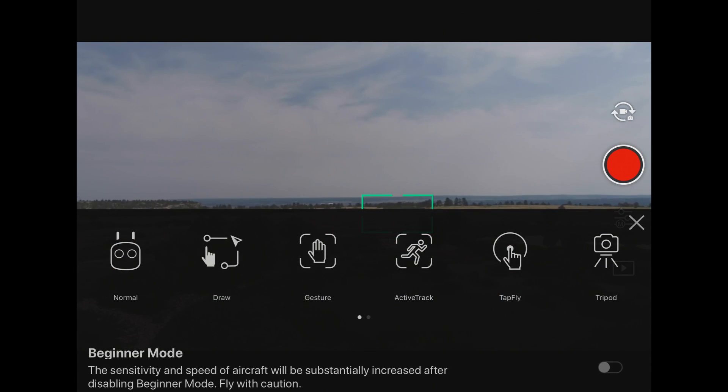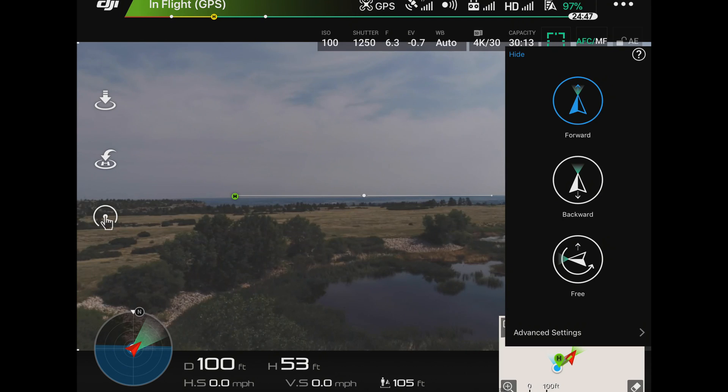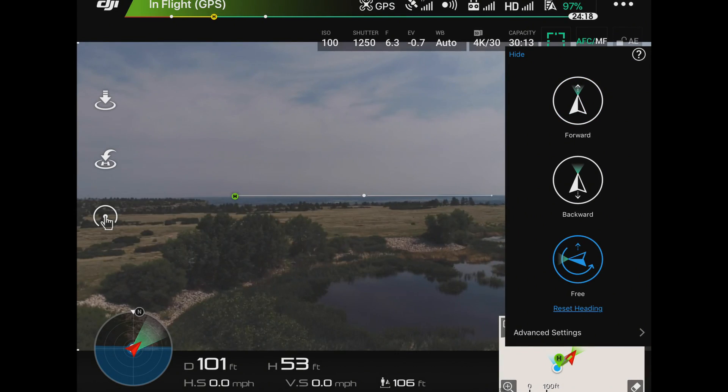We're going to go to the Intelligent Flight Commands and over to TapFly. Now we have a couple of options here. This is on the Phantom 4 Pro — other models will have some different features, or not all of them — but we're going to use free, so I can actually spin the aircraft while it's in motion.